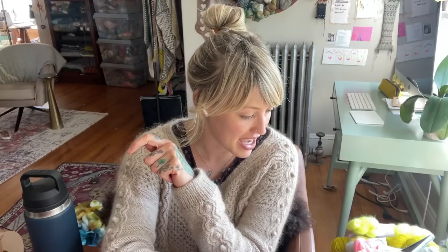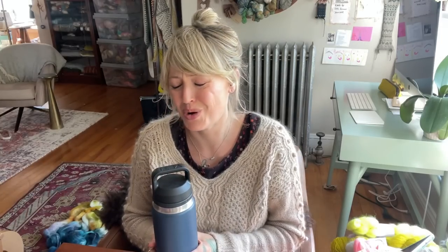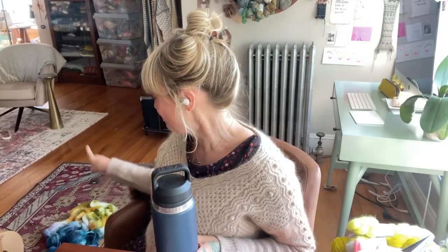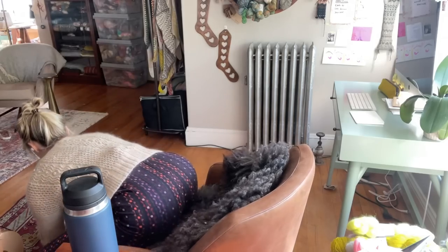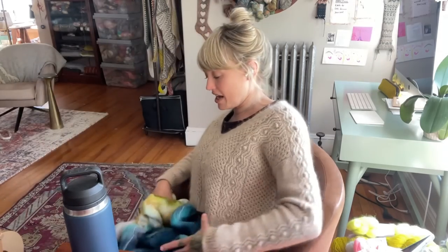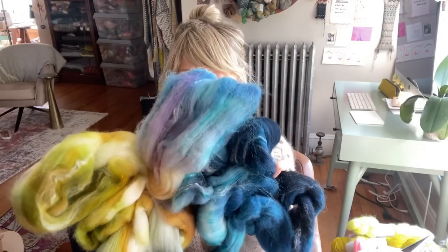I did make my choice — can you see? For the DRK Spin It to Knit It Knit Along, you can see my fiber down here. I'll hold it up so you can see it closer. Last time I was chatting about what fiber I was going to use and how I was deciding between three options. This is what I decided on, which I kind of knew — I was working through the other two and there were reasons why I didn't want to use the other two quite yet.